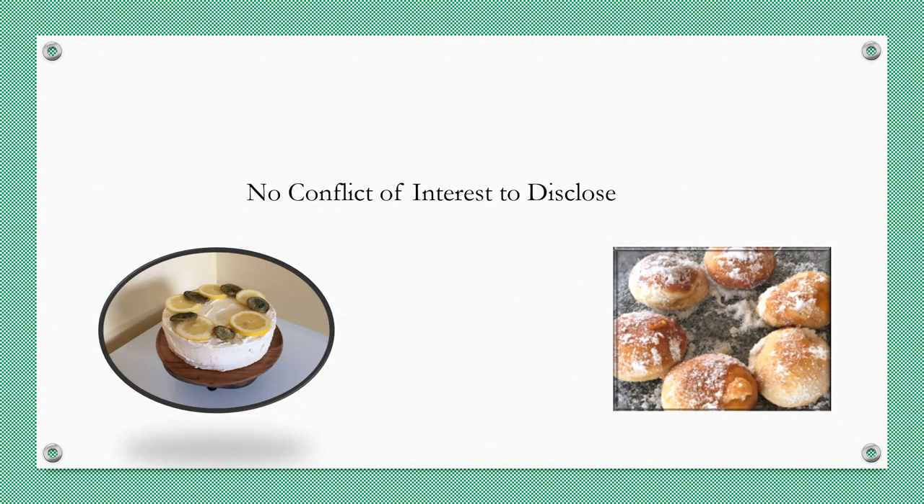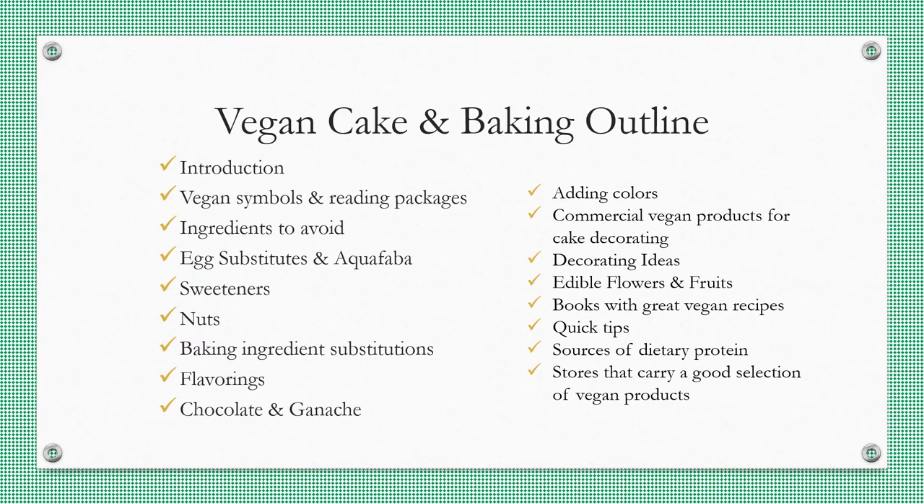I am a home baker and a pharmacist. No one is paying me to promote their products for this presentation. I'm going to be talking about baking vegan cakes, but I'd also like to talk about vegan baking in general, since most of you do both types of baking.